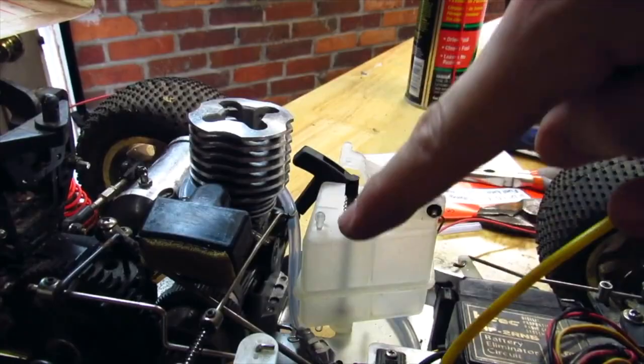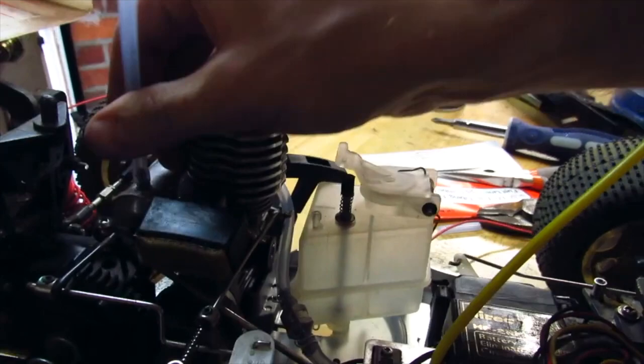Nitro cars are weird. They actually use the exhaust to pressurize the fuel tank — just like Carl Benz wanted.